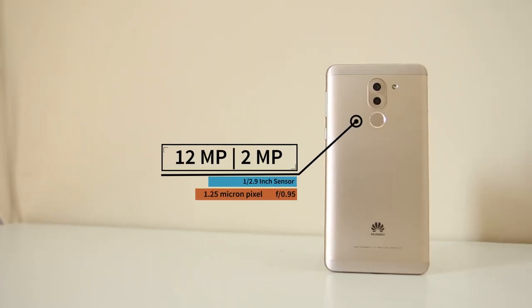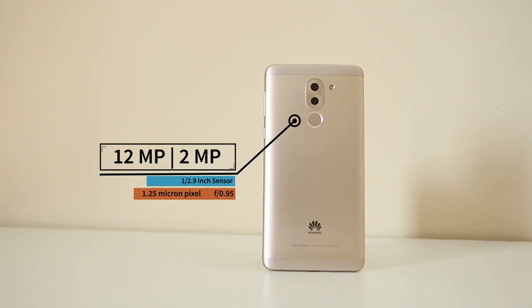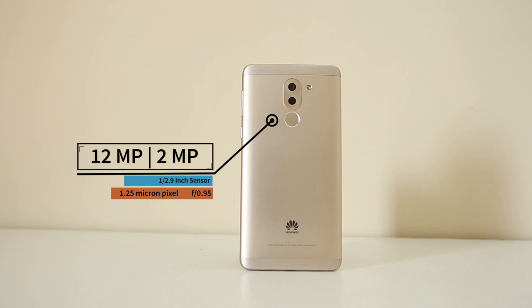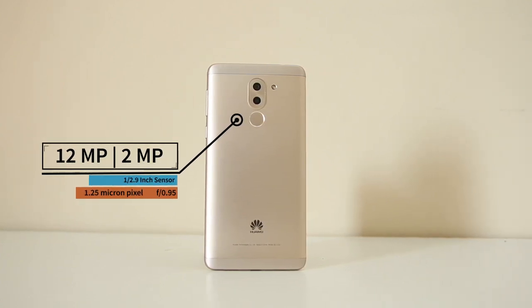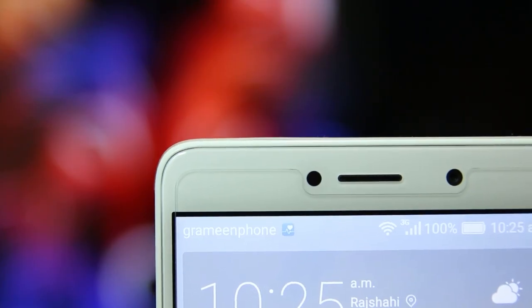Now let's talk about the camera. It has a dual camera setup at the back: the primary sensor is 12 megapixel and the secondary sensor is 2 megapixel. The sensor size of the rear camera is 1/2.9 inch and the pixel size is 1.25 micron. The dual camera system is for capturing depth so that you can refocus after taking the shot. It shoots 1080p video at 30 frames per second and can also shoot slow motion. At the front you have an 8 megapixel camera.